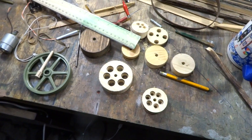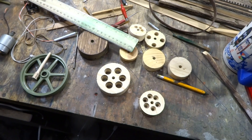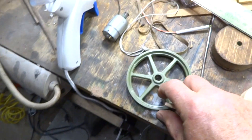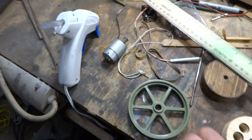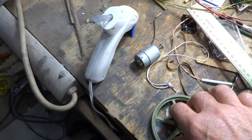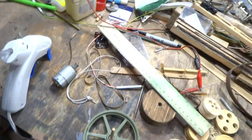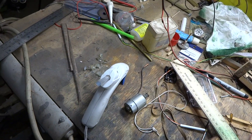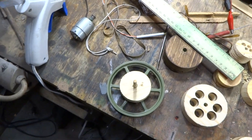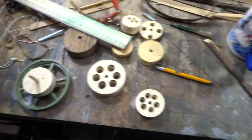I'm going to use six holes — you can use any number you want: three, four, five, six, eight, however you want to do it. I made this little guide here because I happened to have a six-pull setup. This guide goes on like this, then I can drop the wheel down and mark my spokes — where the holes are going to be.